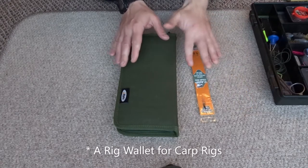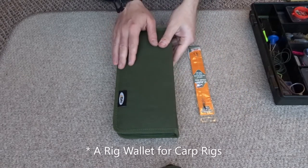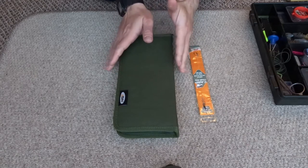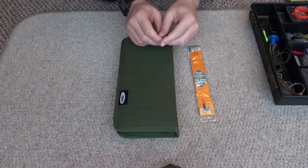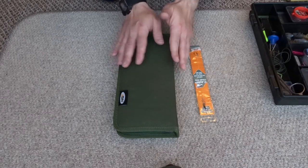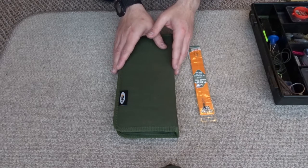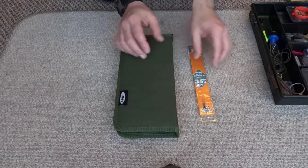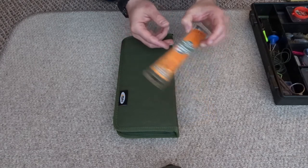Another essential thing for carp fishing is a rig wallet. You can make rigs at home — sometimes when you're on the bank and your hands are cold you might not want to make a rig, or you might not want to waste time sitting there making one. Having a rig wallet so you can just get on the bank and set your rig up without too much fuss is always useful. You can buy them in the shop.